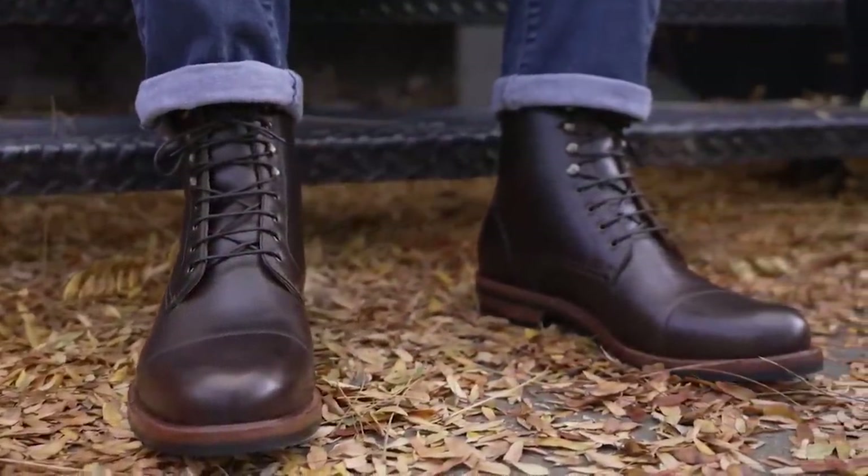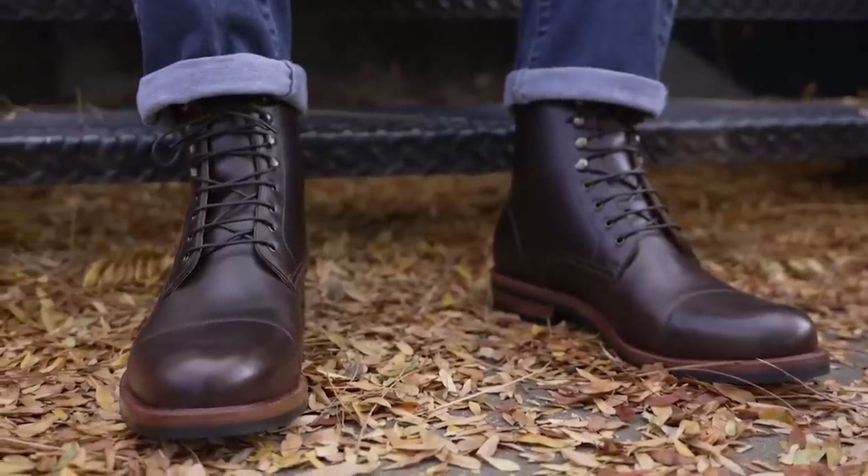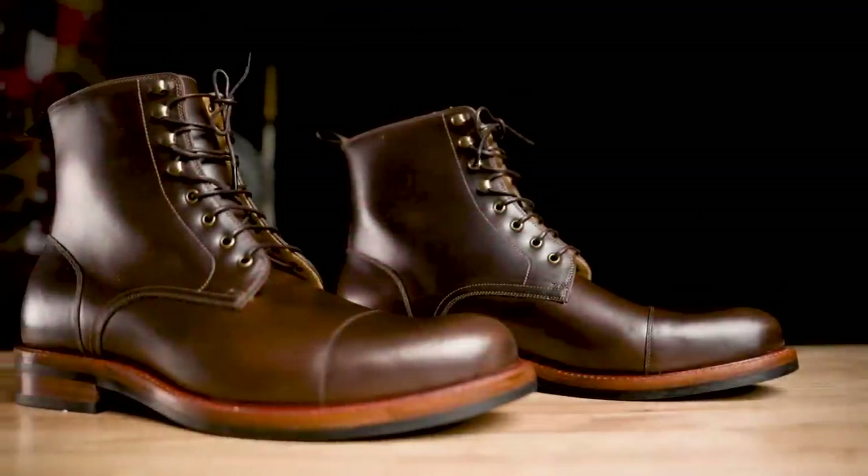So that's the basics of Blake Stitch construction — it's a simpler, more affordable, and slimmer construction style that's significantly better than a cemented construction. Some people argue it's not as good as a Goodyear welt, but it also depends on what you value.